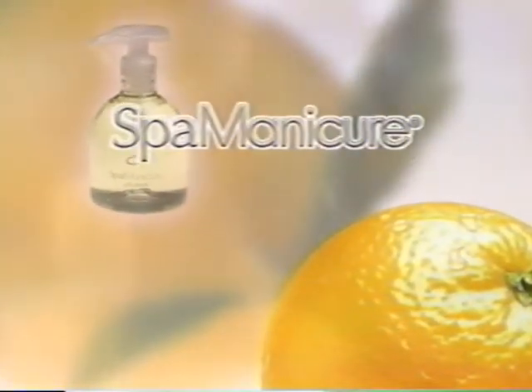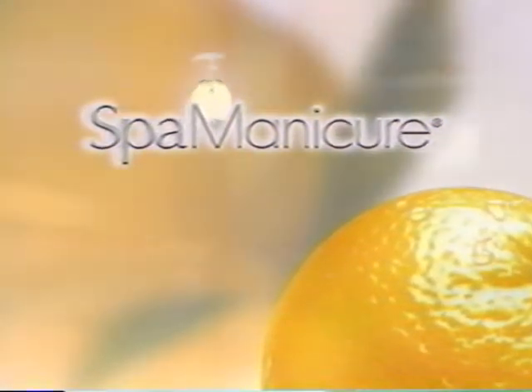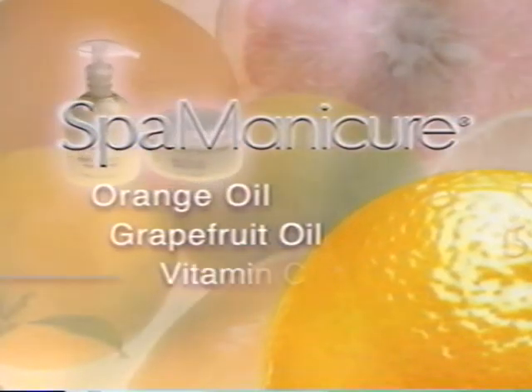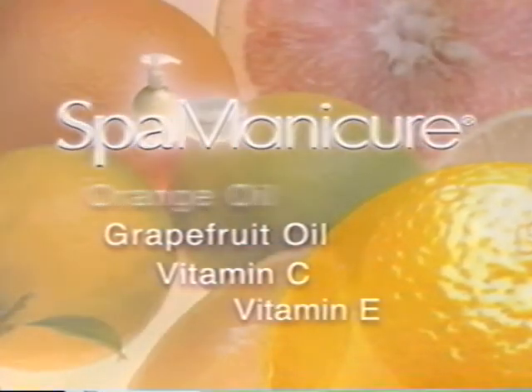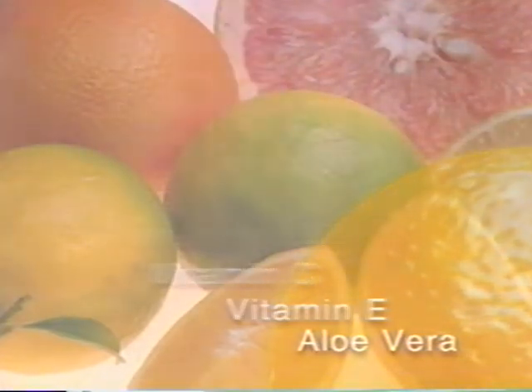To create a manicure that's uplifting, refreshing and energizing, we chose ingredients with a sunny disposition. Spa Manicure is an energizing, restorative line of fresh, citrusy products packed with advanced moisturizers and antioxidant vitamins C and E to protect against environmental damage and help restore a youthful appearance to the skin.